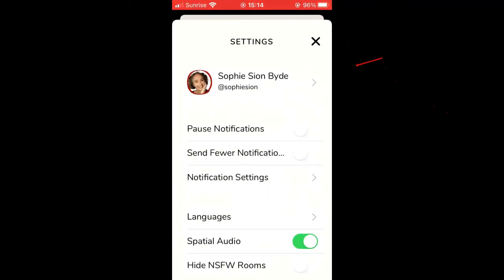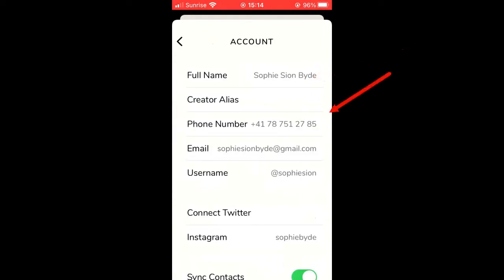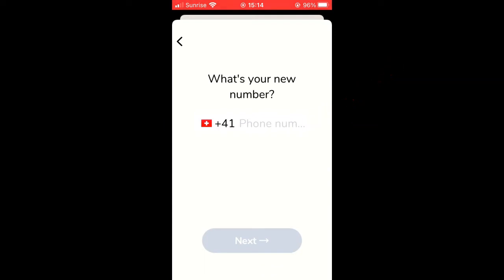Tap here and then click here on your profile, and as you can see you have your phone number here. You simply tap there and you can type in your new phone number.